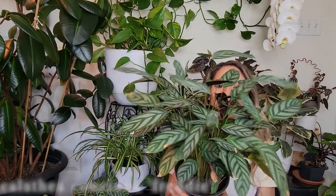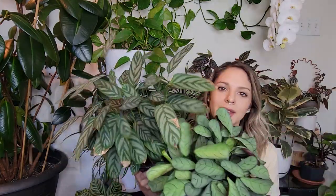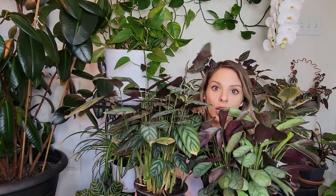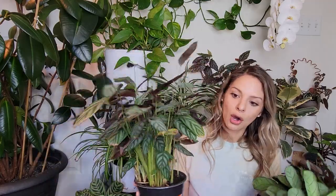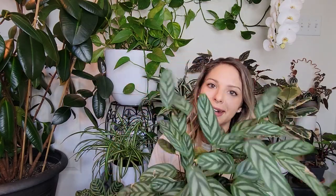Here we have a Calathea Freddy. It's got purple backsides on those leaves — beautiful, beautiful leaves. I love that these ones are a little bit more narrow. Some of the others are a little bit more chunky, like the Kerchoviana. It does look a little bit similar to the Burle Marxii over here, but still different. It definitely grows taller, so if we're looking at main differences in characteristics: this one grows more bushy like the Burle Marxii, and this one is more tall, kind of similar to the Makoyana. A nice option to add some height. It's got that kind of silvery, bluey hue to it — I just love it. I think all of these are pretty easy to care for.